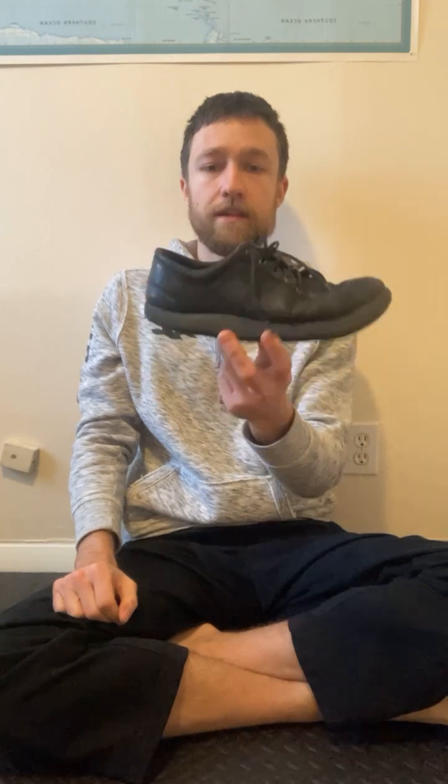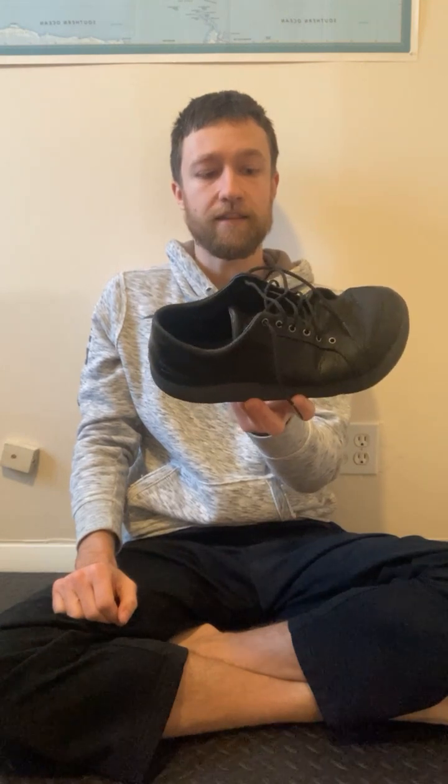I'm going to illustrate that with a shoe — this is an ultra shoe, if you're interested. The example I want to show is why that stretch helps us, because the problem is we're in footwear so much, and what our footwear actually does is it springs our toes up.